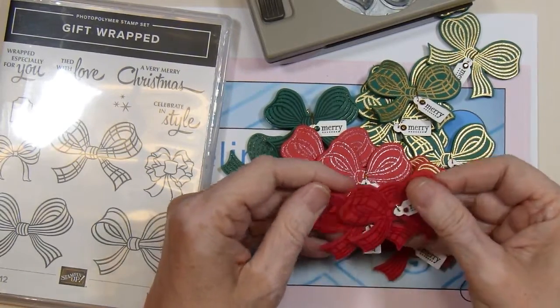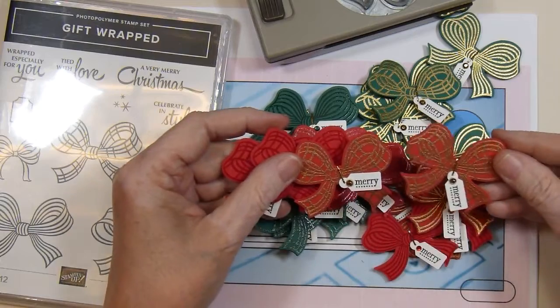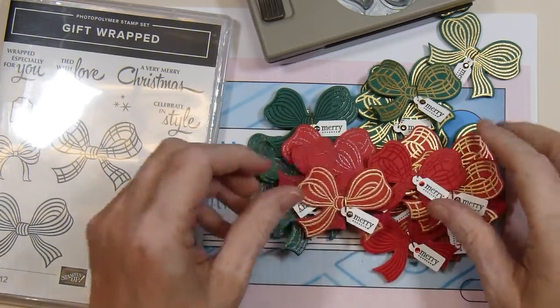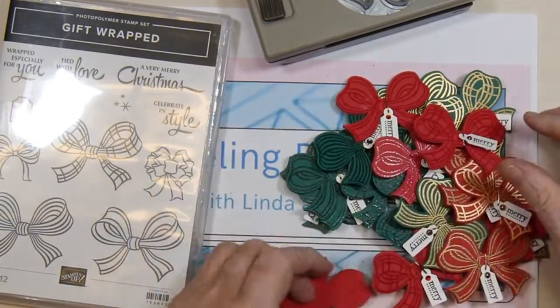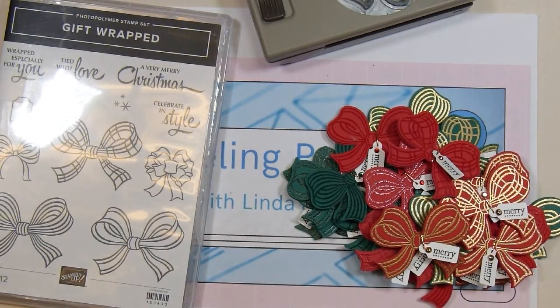And here's the plaid and the plaid-and-gold. So lots of fun — I've got all these little bows that I can use on cards or projects coming up, little gift bags or something. It was fun to make these and just have a little stash built up for some holiday packaging coming up.